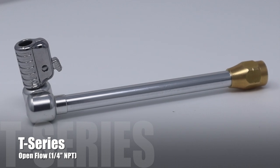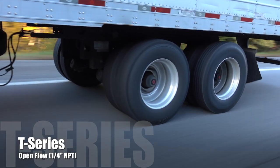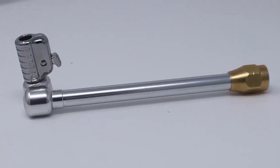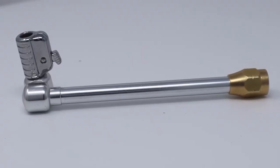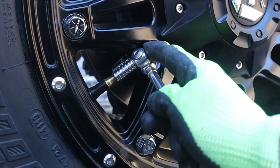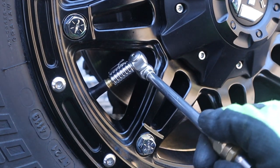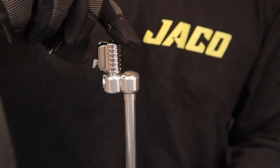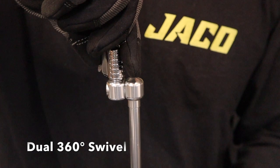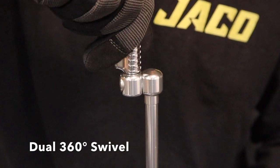The T-series: when you're working on dually tires or vehicles with hidden valve stems, the T-series is your answer. The longer seven-inch body, built from solid steel, provides optimal reach when you need the extra length to access hard-to-reach valve stems. What's more, the T-series offers a never-before-seen dual 360° swivel head that fully rotates both horizontally and